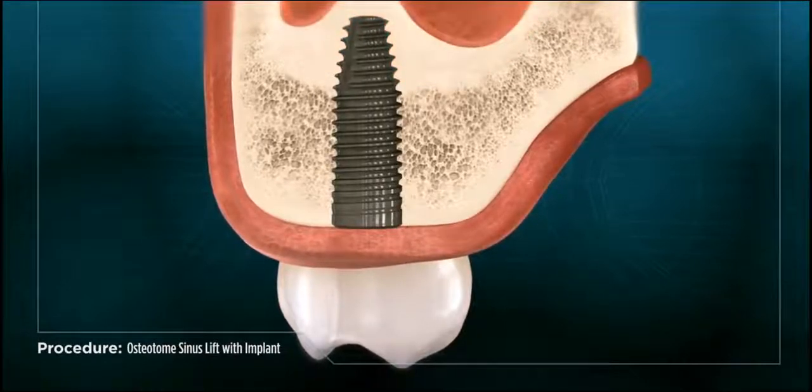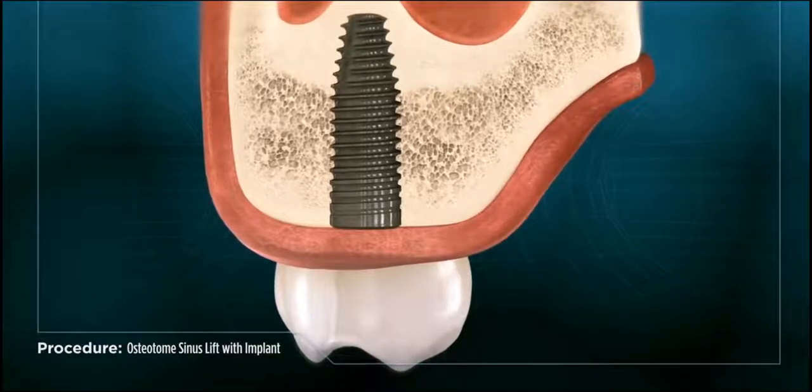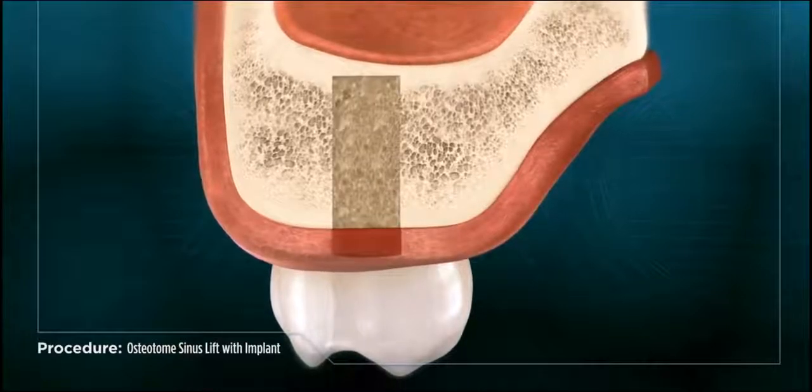A procedure called an osteotome sinus lift can be performed to add bone to the sinus and make it stable enough to place an implant. This procedure involves first creating an opening in the location where the implant will be placed.